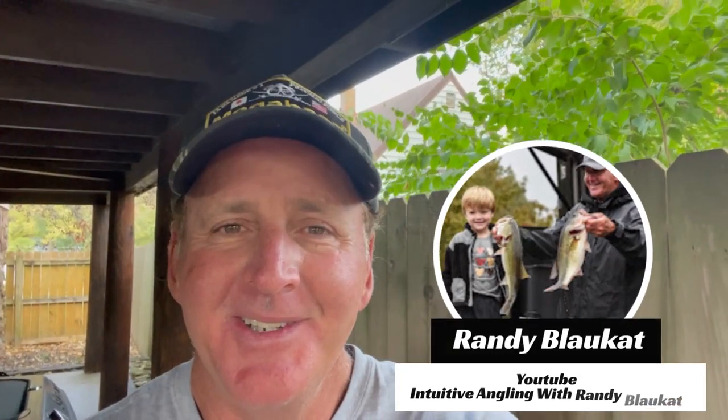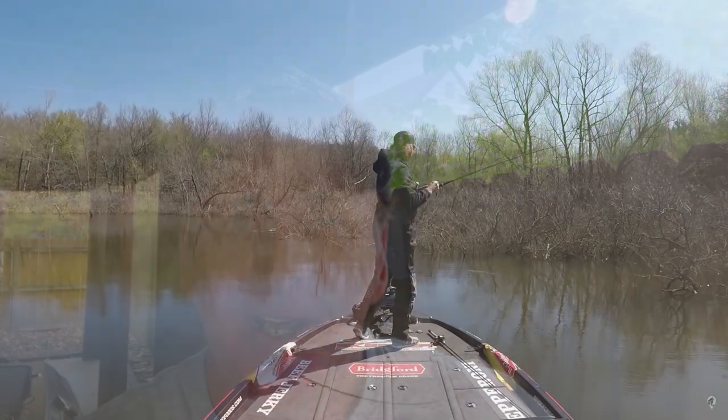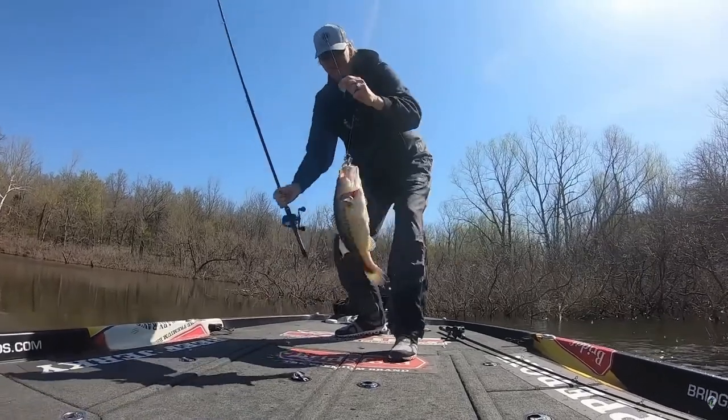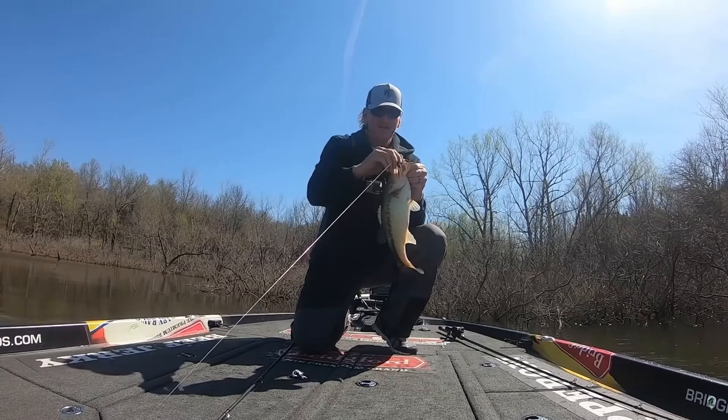Welcome back to another edition of Bass Fishing Declassified. We are going to be talking about flipping jigs in the Ozark Lakes during the fall time of the year. This works in the Ozarks, but it's also going to work on any other highland impoundment across the country. Flipping a jig is my first or second favorite technique in bass fishing, only behind jerkbaits, and I've been doing it a long time.